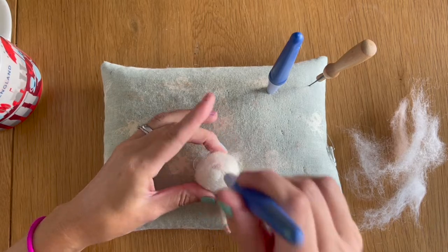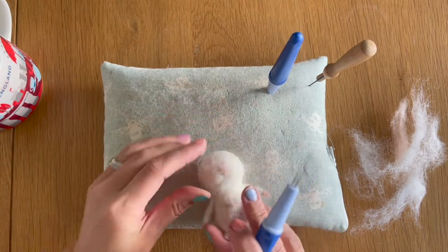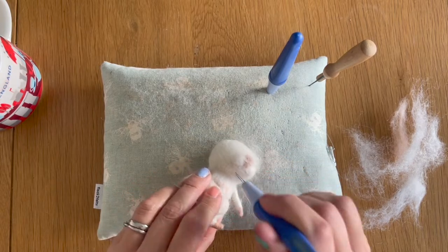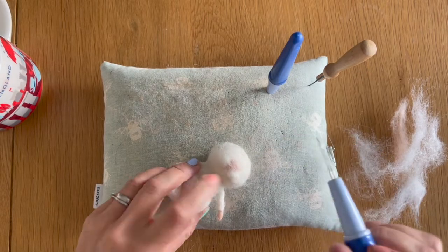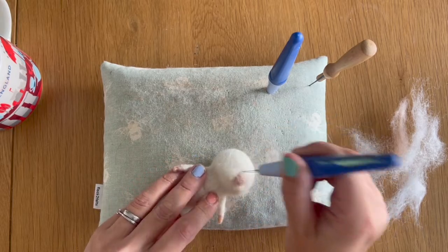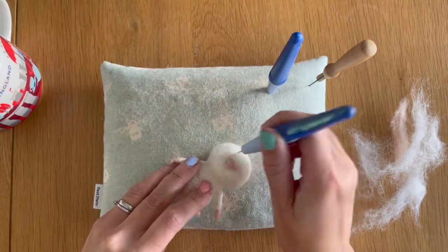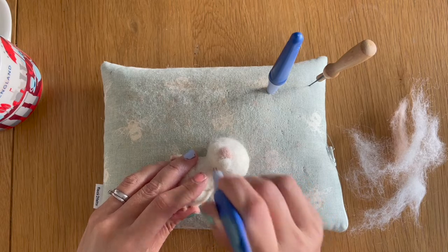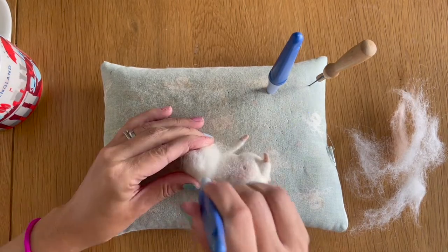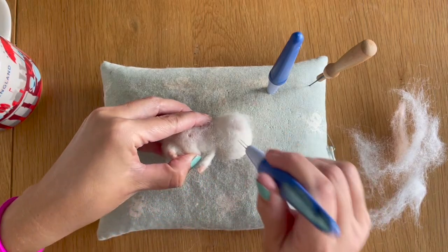I'm going to place them over the muzzle and nose and felt those down using my fine needles — integrating everything together with the rest of the face so it's not like separate sections. We want to do it gradually with thin layers because I want to soften the pink on this nose without covering it over. I'm felting past those triangular shapes we made with the white Shetland wool so we're blending it in with the rest of the face.